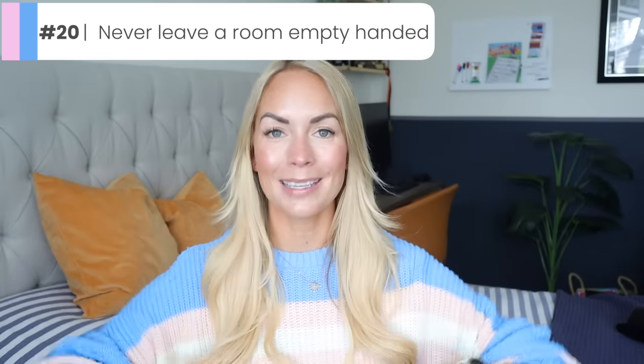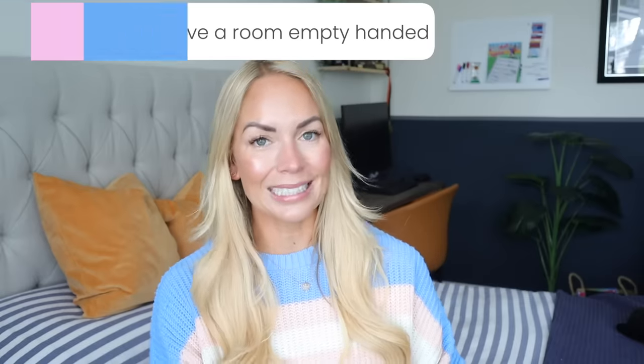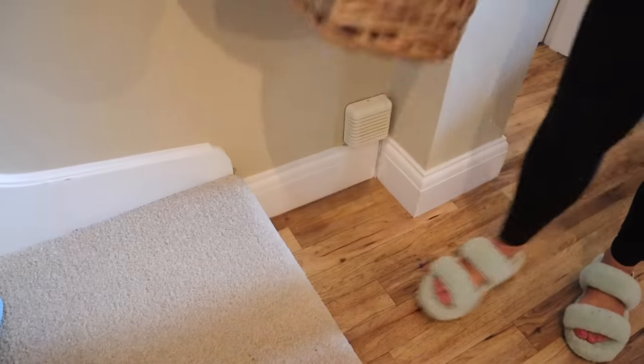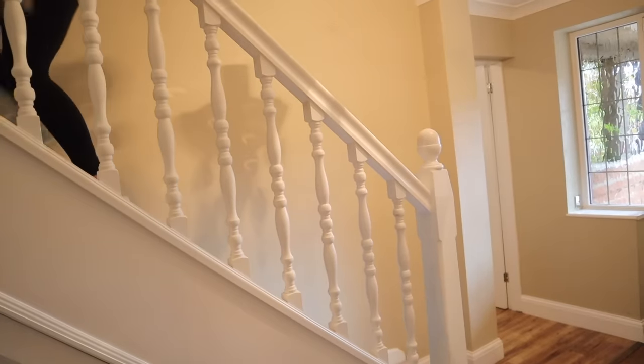The last lazy cleaning tip is something I'm also trying to instill in my children — never leave a room empty-handed, and never go upstairs or downstairs empty-handed. There are always things at the bottom of the stairs in our stair basket that need to go back upstairs, and equally there are often cups and things upstairs that need to come downstairs. So if you're going that way anyway, just take something with you. It just makes sense.